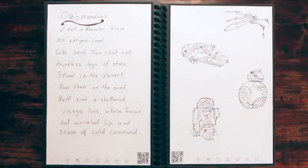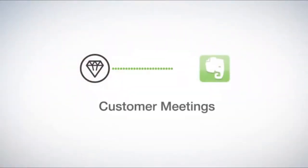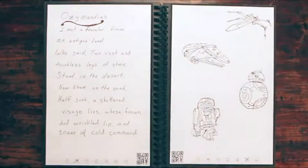Let's see how Jake has his setup. He marks the diamond symbol and the Rocketbook app sends the notes to his customer meeting notes in Evernote. When he's brainstorming, he marks the star symbol, which he decided are for the notes that belong in his Ideas folder in Google Docs.